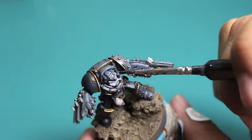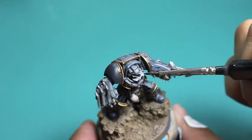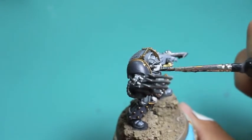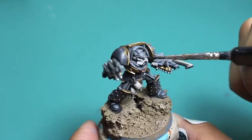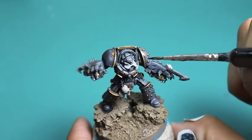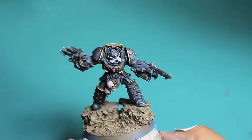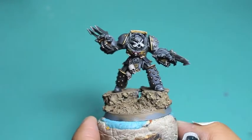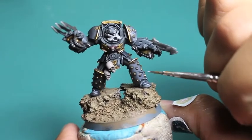At this point I'm going to water down some Nuln Oil and only paint it under where the gills are on his mask — I want to reshade those lines without going in individually. I'm just taking watered-down Nuln Oil, letting it seep into the recesses and create a natural-looking pattern in the mask. When you water down your Nuln Oil it'll help with the drying and that oily pool effect I don't care for, and it'll give you a little bit more working room.